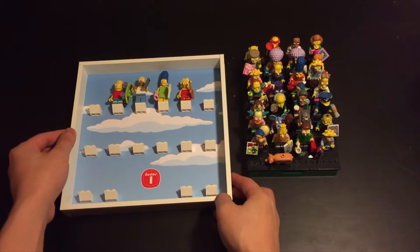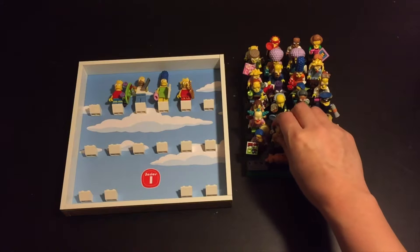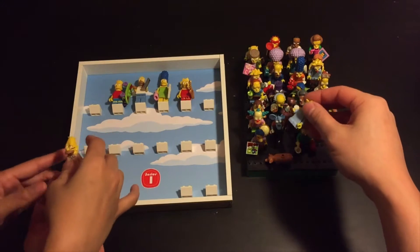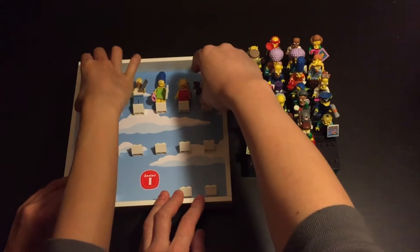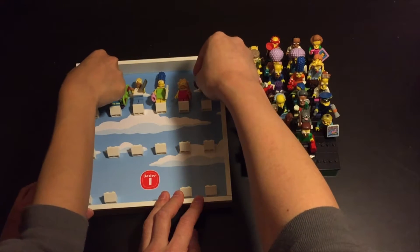I think we'll just finish the family off. The guys on the left, and I'll put baby Maggie at the end. Hopefully these won't jut out too far, but we'll have to adjust it as we go along.